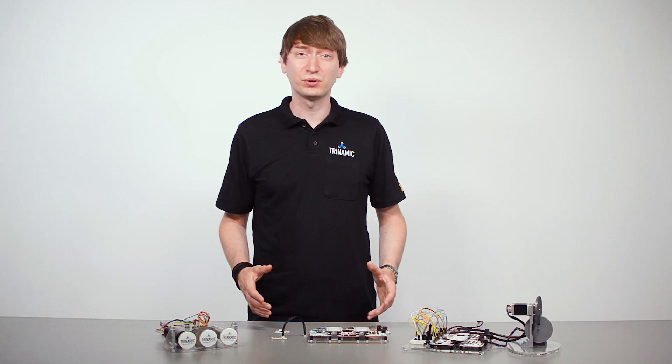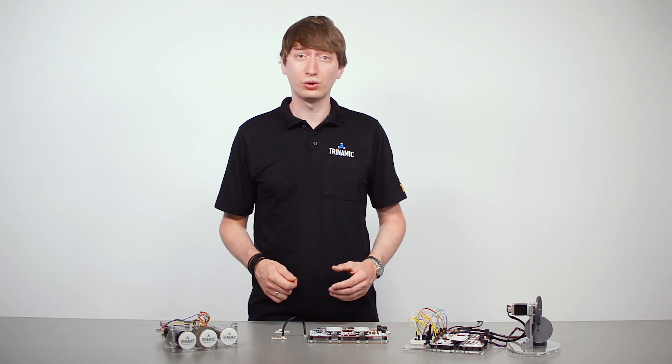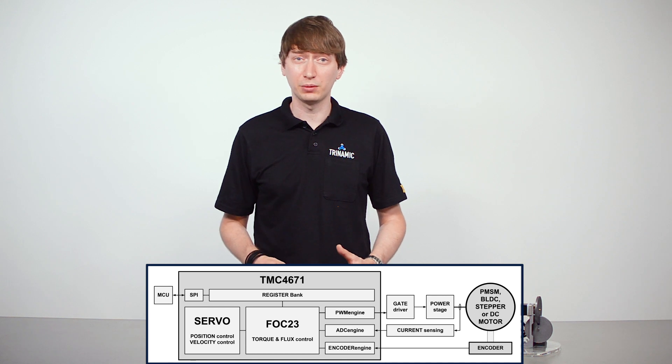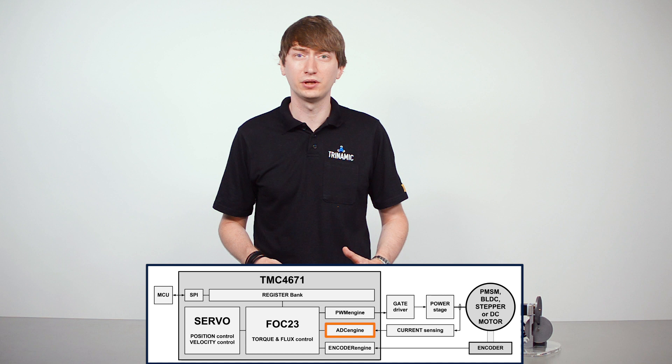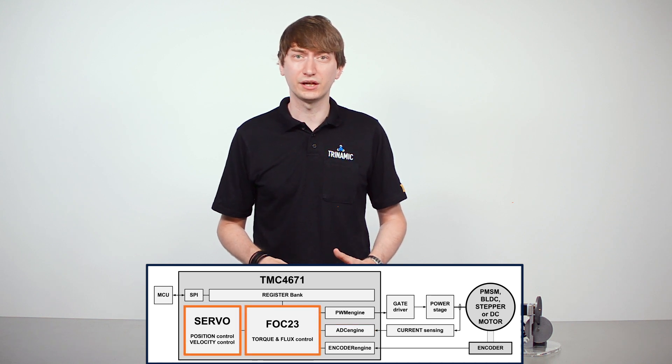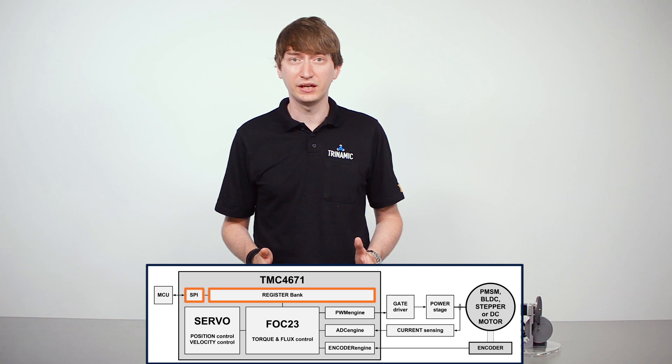Let's have a look into the TMC4671 and the FOC technology inside. The TMC4671 comprises all real-time functions for a full servo control structure, including a PWM engine, eight Delta Sigma ADCs with configurable digital filters, our FOC servo control engine, a decoder engine, and a register bank with communication interfaces such as SPI, UART and RTMI.